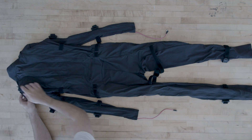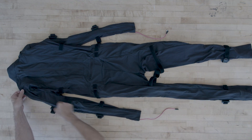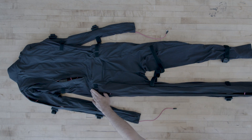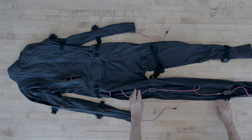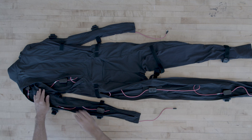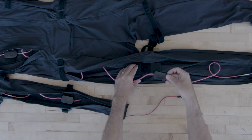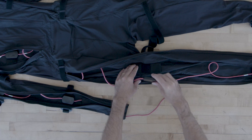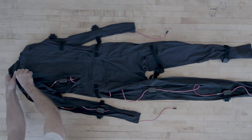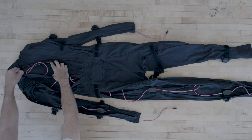Now let's turn the suit over and take a look at the sensors themselves. We can unzip the left side of the suit, and if I open it up you can see the actual sensors that are powering your motion capture. All these sensors are attached to the suit just by velcro, so you can pull them right off if you want to take them out. If we unzip the central zipper at the top we'll find the head sensor and the headband it's attached to.